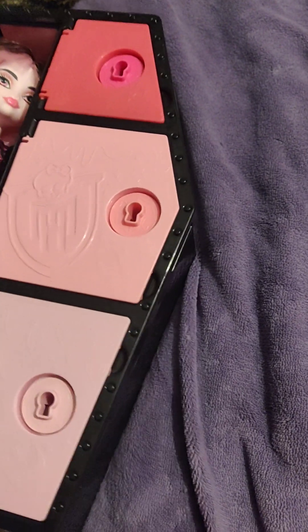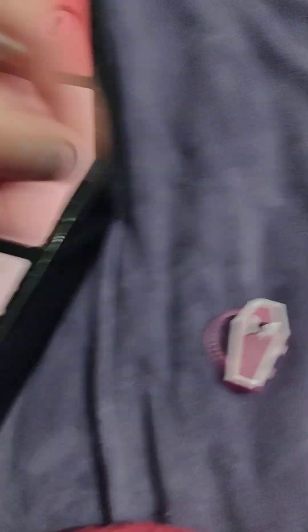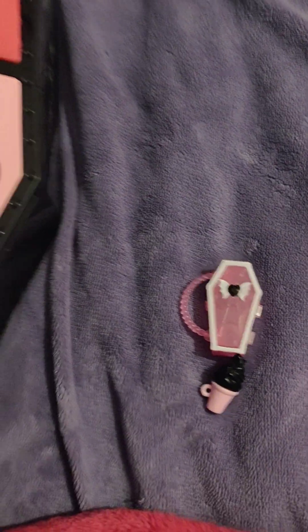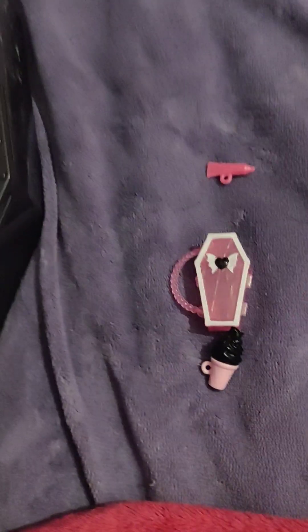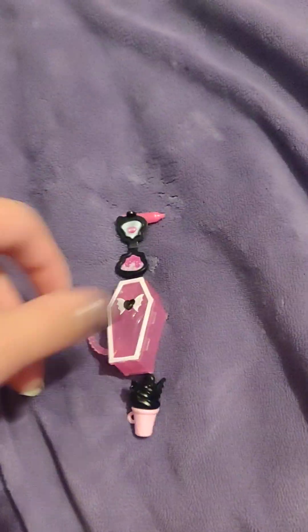If you hear any noises in the background, it's because those two are wrestling — that's what you're hearing. And in this little one, you will see her purse which is in the shape of a coffin. This to me looks like some type of ice cream cone but in the shape of a bat. I think that's supposed to be lipstick. And this is like a compact mirror. So that's what's in that one.